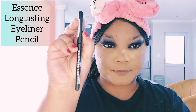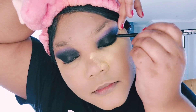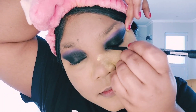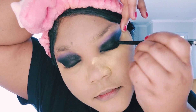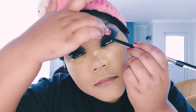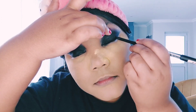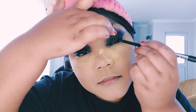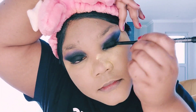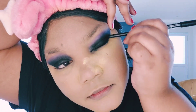Now I'm grabbing my Essence long-lasting eyeliner pencil — this is going to enhance the smoky eye so much more and make it look flawless and complete. I'm putting that all over the eyelid, filling in any spaces or gaps that didn't get eyeshadow, because we want it to look black, dark, and fierce on the eyelid. That's going to give us that beautiful smoky eye look and complete this entire look.